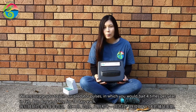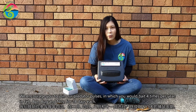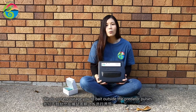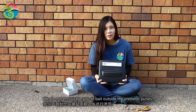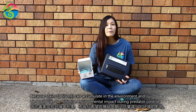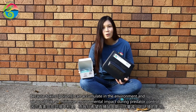We encourage you to join our predator pulses, in which you would bait four times per year in February, April, August, and November for 28 days each. We do not encourage you to bait outside of the predator pulses, because toxins can accumulate in the environment and we would like to minimize our environmental impacts when we do our predator control.